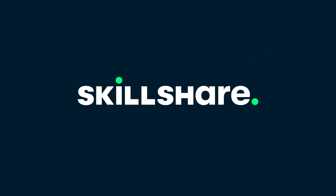This episode is brought to you by Skillshare. Keep watching for an exclusive offer for my subscribers from Skillshare.